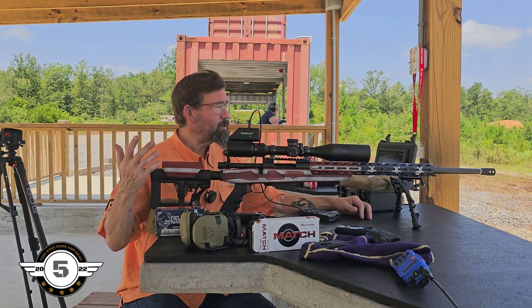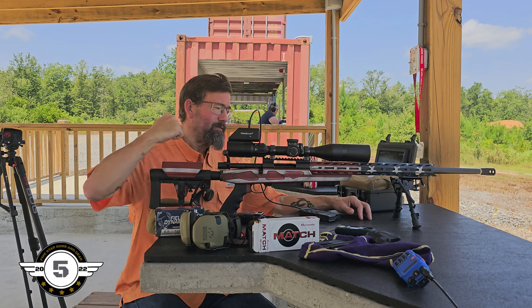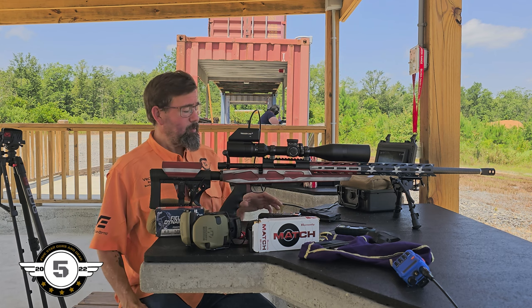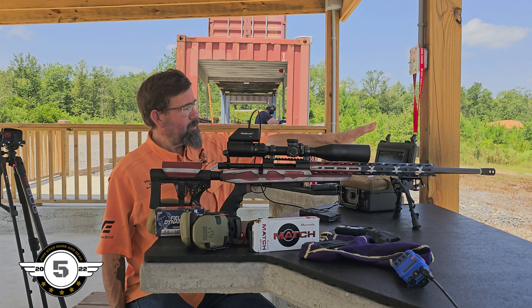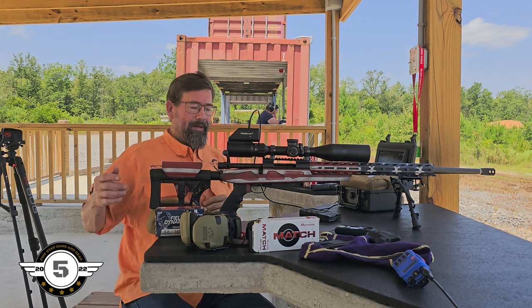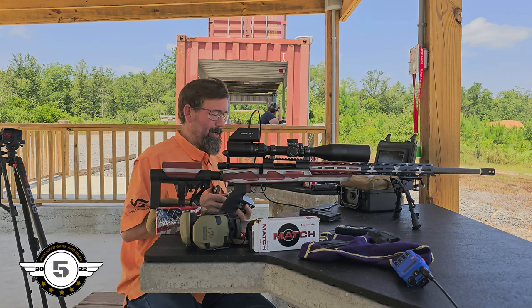So let's go shoot these three again, and then I've got to move on to a different rifle — it's another 6.5, the Savage Model 10, so y'all stay tuned for that. I've got my monitor here to give me a reference, and I can see that I'm recording. But you know what, it just gives me more time behind the trigger.